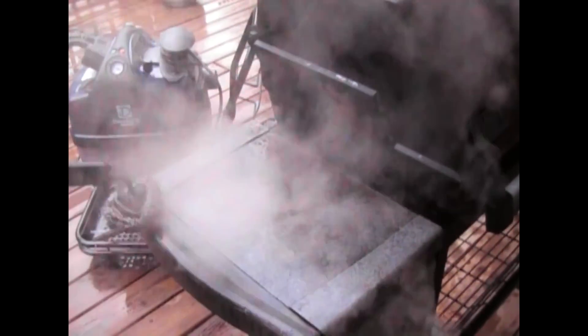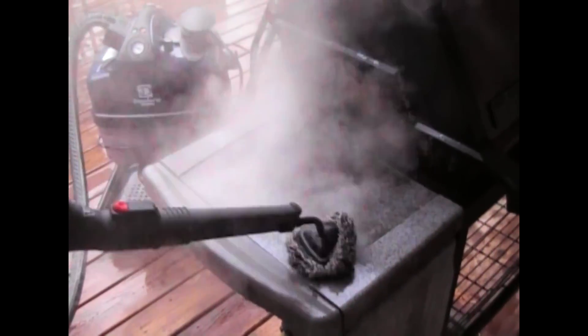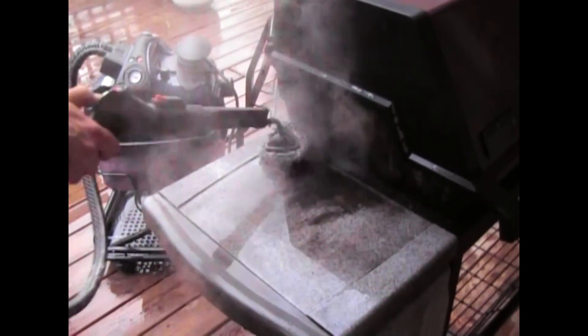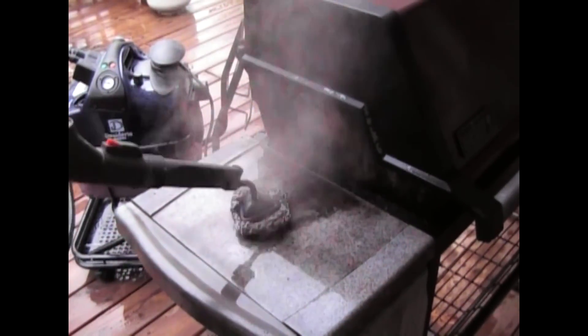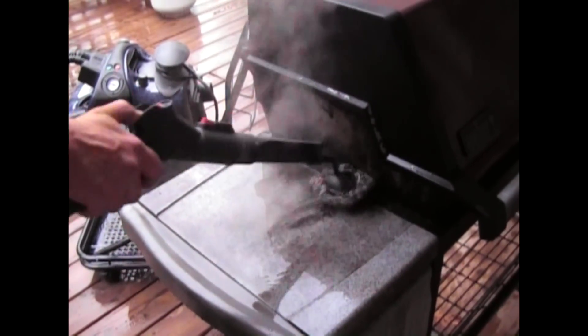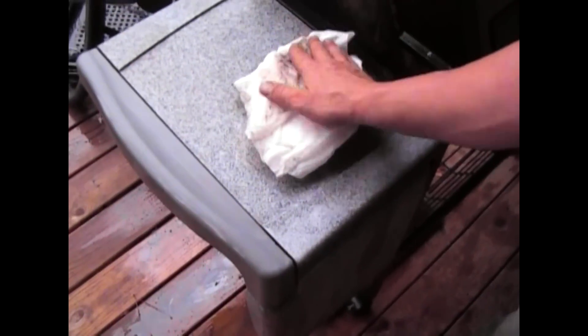It's a pretty nice unit. It works really well on this, considering this grill was weathered for over two years and never cleaned. We'll have it cleaned up here in no time.